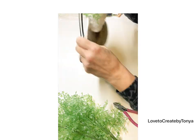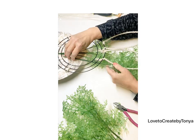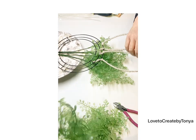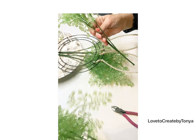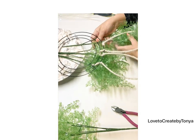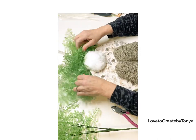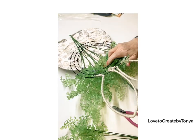You can take your greenery and just pop it right in between the wires in your wreath rim and it holds just fine. I popped a whole bunch of greenery in here, and once it was on the wall I took my heavy duty scissors and trimmed it down to give it more of a rounded shape.